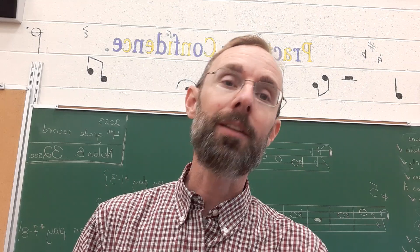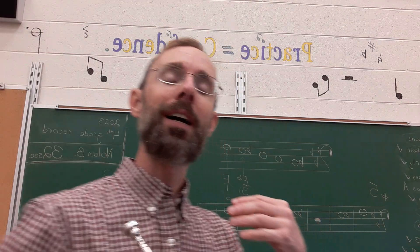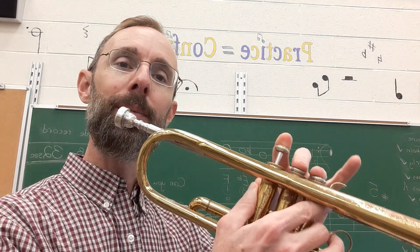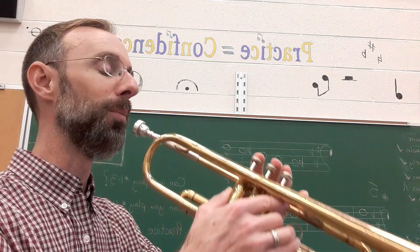The final step is they're going to play it. This is going to take multiple repetitions so they feel really comfortable with it. Now they're going to recognize the names of the notes, recognize how to manipulate their instrument, and strive to produce that beautiful sound that we've been working on. This is example number five on trumpet.